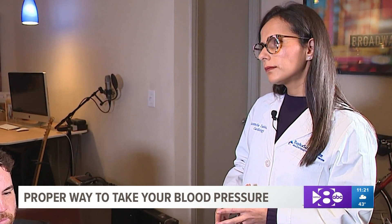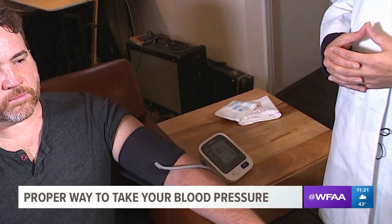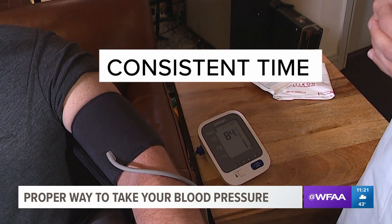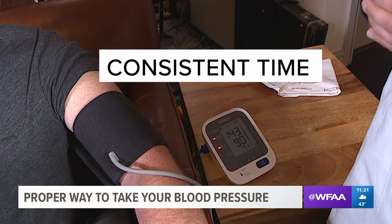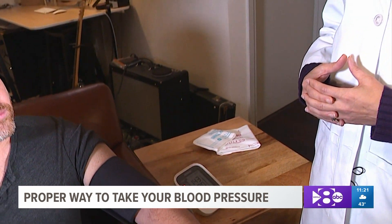Some people have asked: when should I take my blood pressure? The recommendation is to be consistent day to day — take it at the same time every day. For instance, if you are a morning person, check your blood pressure at the same time each morning and keep a diary.